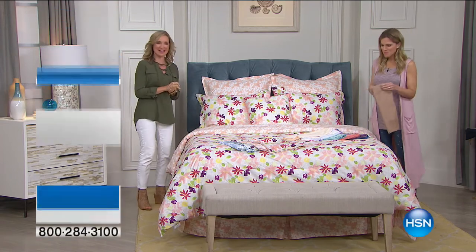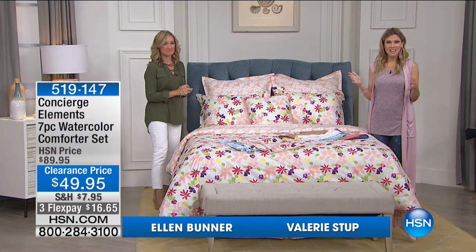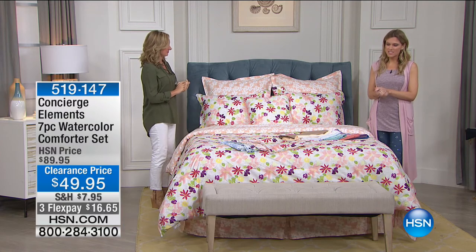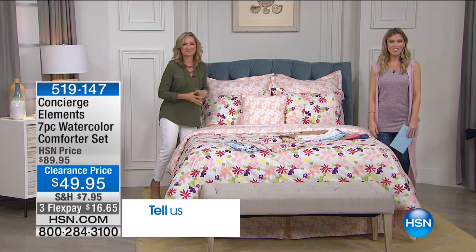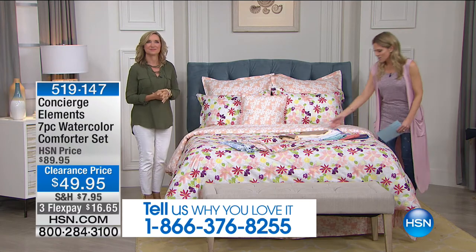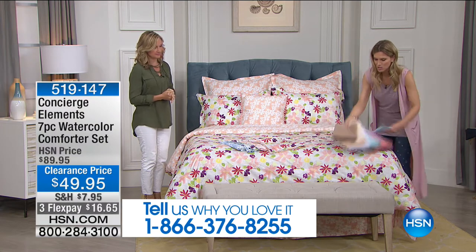We're color matching because we are here for you. If you're just joining us, we have moonlight markdowns — we are doing bedding clearance. We would love to hear from you. If you're shopping with us and you picked up the sheet set that we're going to mix and match with this beautiful comforter set, we're going to put our testimonial line on the bottom of your screen: 1-866-376-8255. We are having fun really expressing your fashion and the colors that you might want.